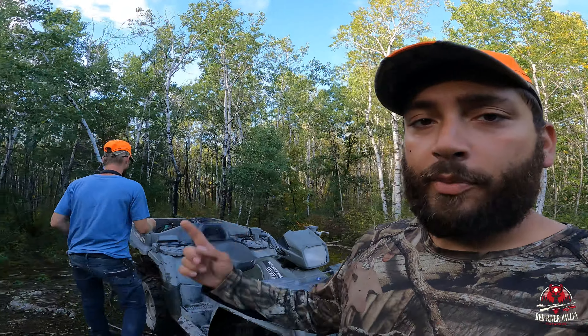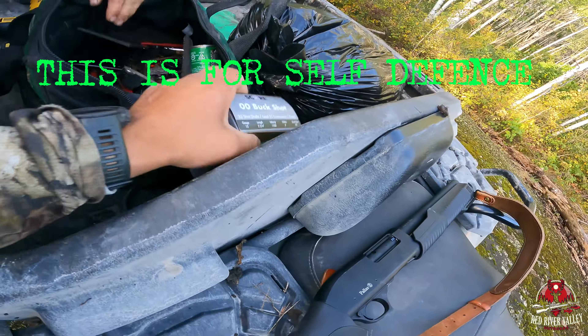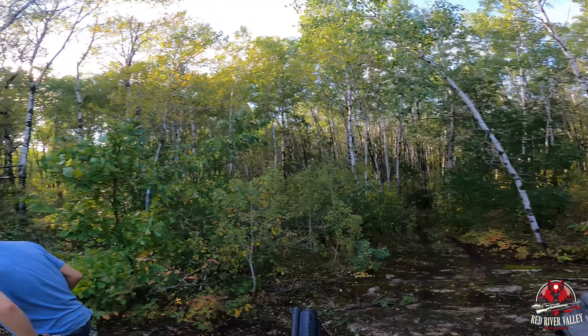All right everybody, welcome back to the channel — here with Brendan, Sandy River Outfitters. We have a little situation here. We just came to check one of our bear baits that we baited last night at about eight o'clock, and we have a cub that seems to have gotten himself stuck in the barrel. We got our tools here, we're gonna get in there, save that little guy, and get him on his way back to mama. We got a step-down bit — just in case, can never be too safe. All right, let's go see this little guy.